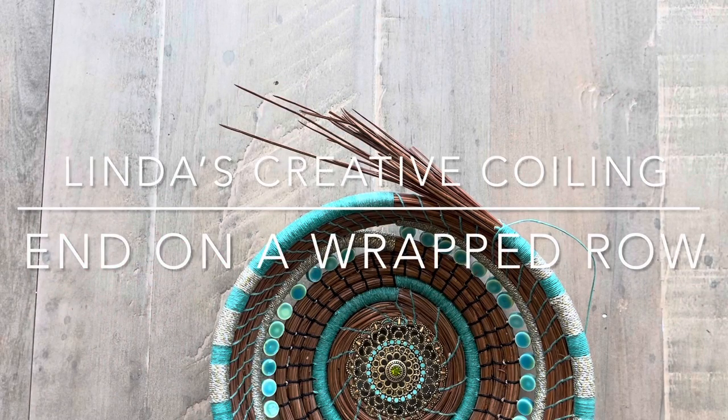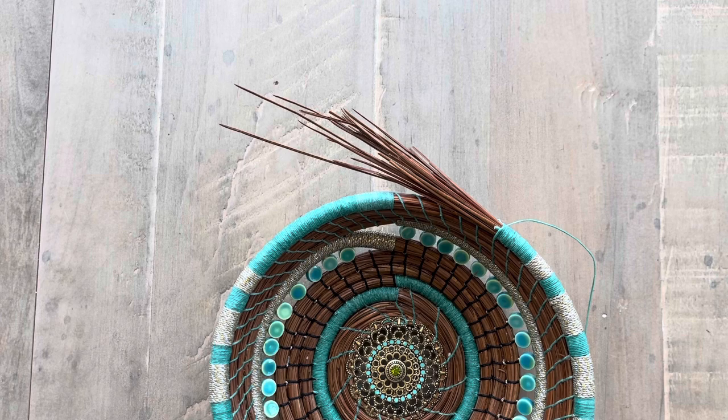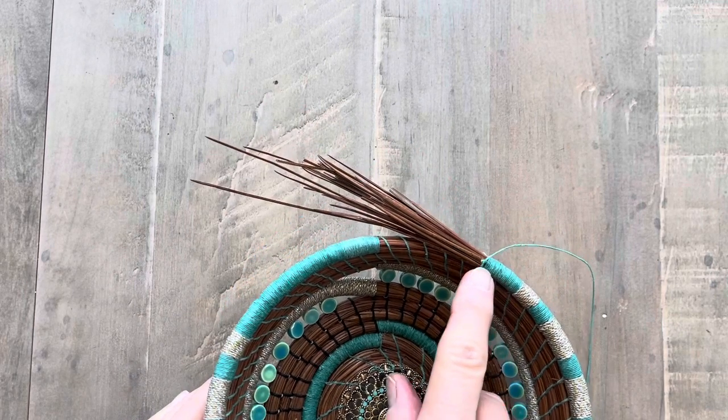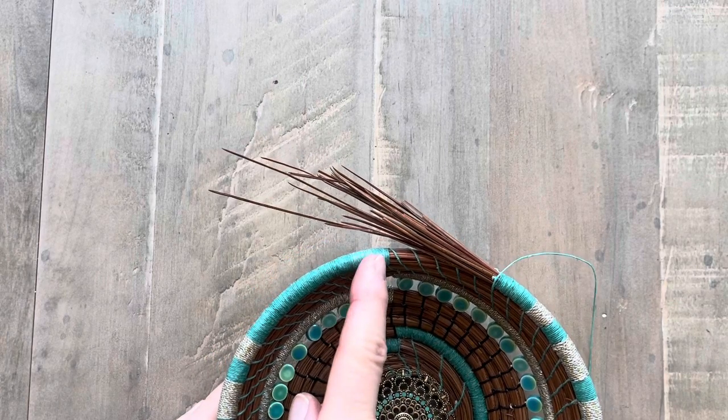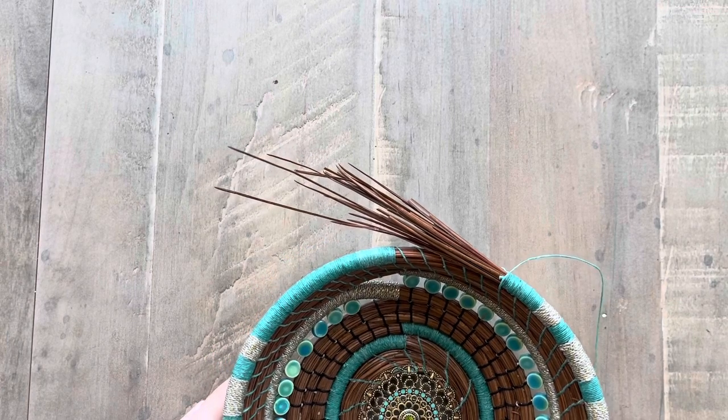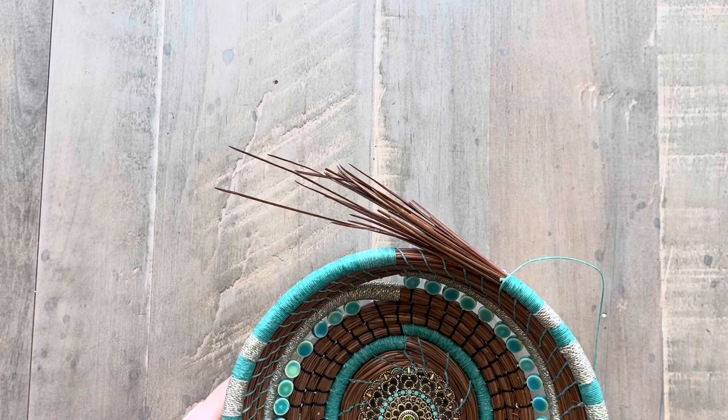Welcome to Linda's Creative Coiling. Today I'm going to show you how to end a pine needle basket on a wrapped row. The goal with this technique is to keep your coil the same thickness but end seamlessly where your wrapping started at the beginning of the row.